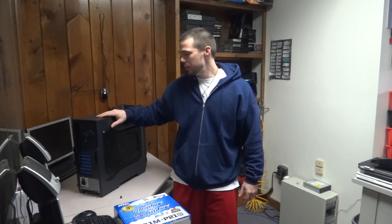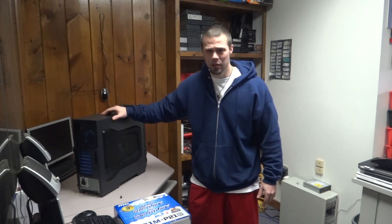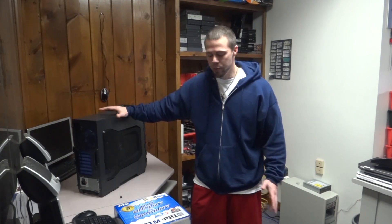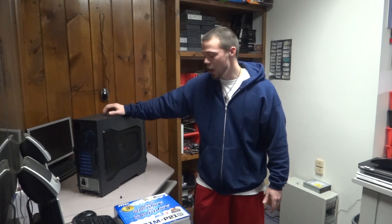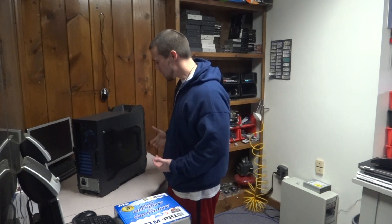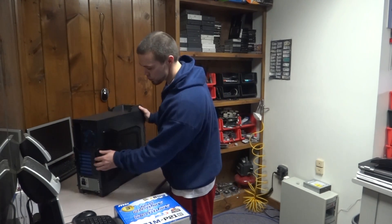Today I'm going to show you the basics of putting together a custom built computer system. I'm not going to go into the details of what exact parts you need or what motherboards and RAM to match up. I just want to show you how to put one together. It's fairly simple, but if you've never done it before, it's good to watch somebody do it and get an idea of what to do and what not to do.